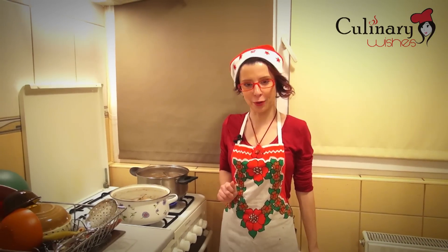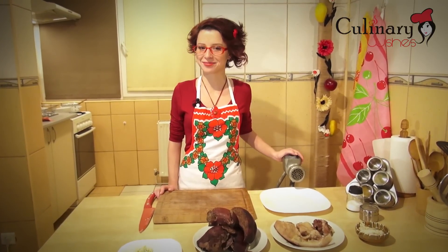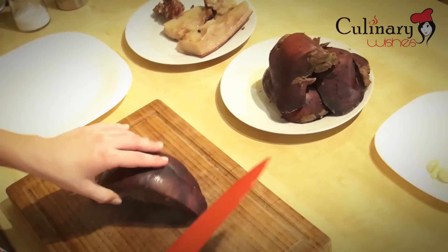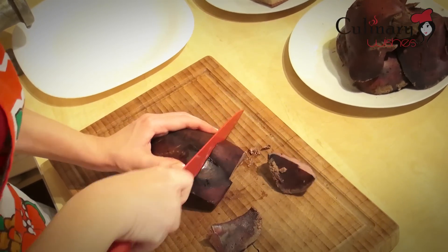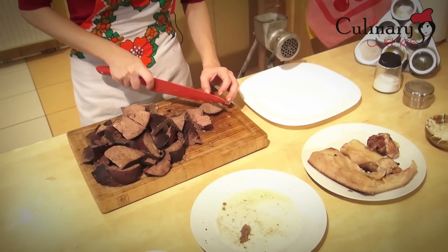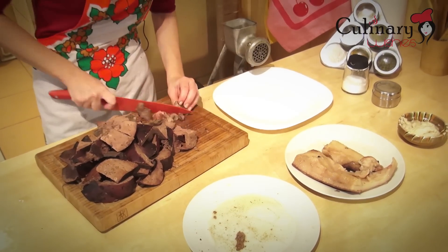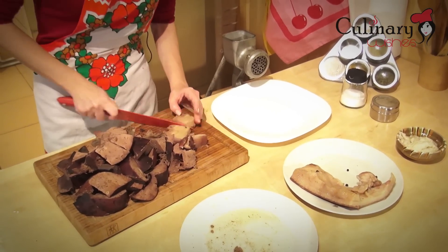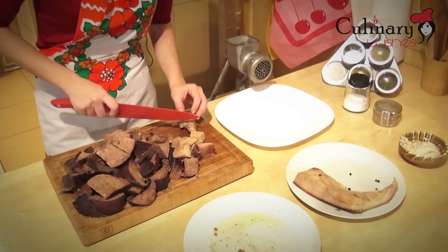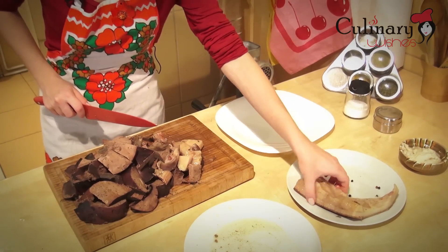The liver and the meat have boiled, now I'm going to remove them. The meat has cooled, so now I'm going to cut it into chunks and put it in the meat grinder.